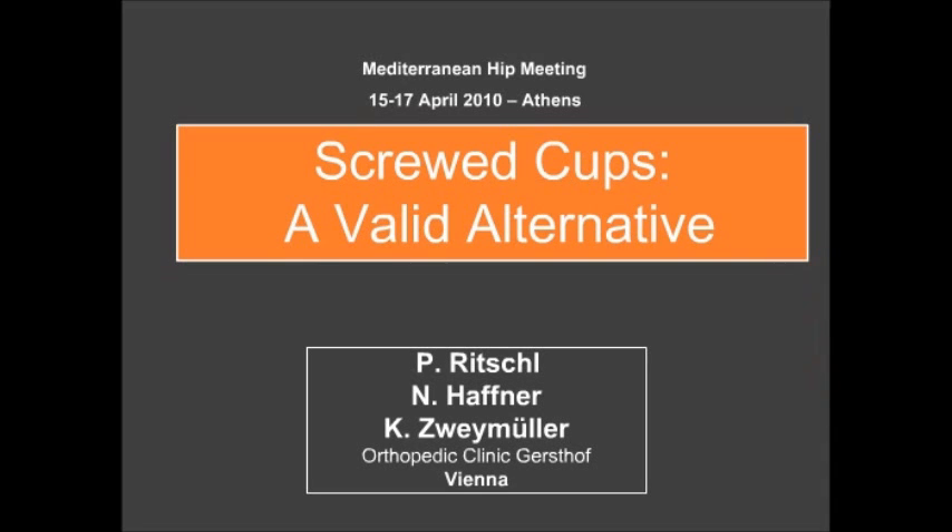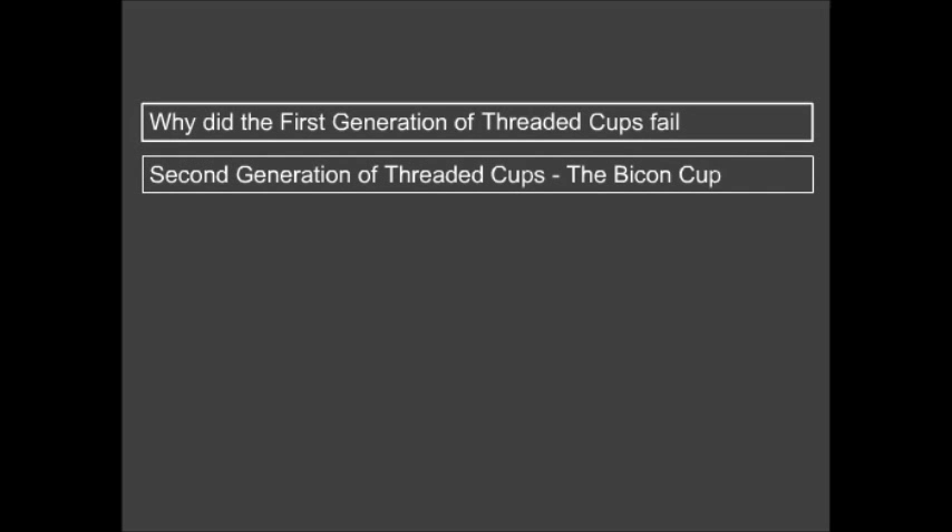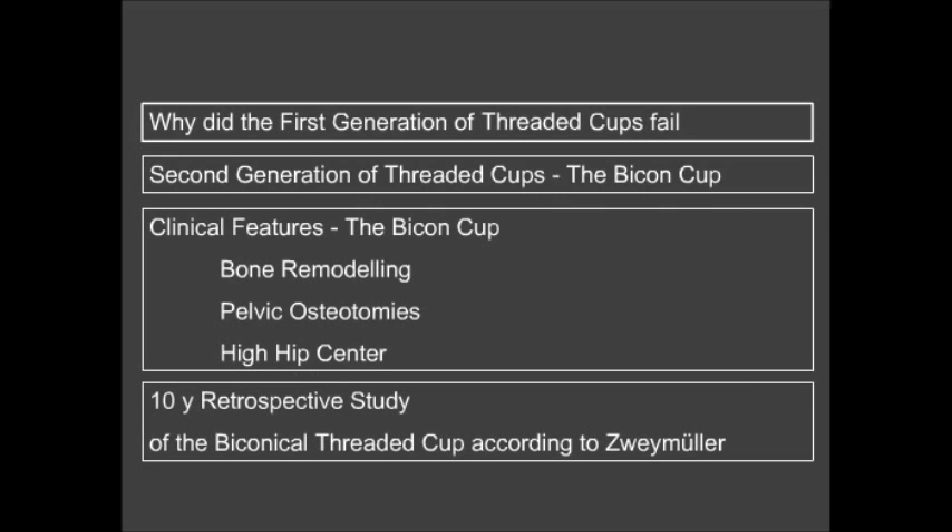I want to present our results of screwed caps and what's going on with them. The topics are: why did the first generation of threaded caps fail, an introduction to the second generation of threaded caps and especially the bicon cup, clinical features of the bicon cup concerning bone remodeling, pelvic osteotomies, and high hip center. Finally, I will present our data from a 10-year retrospective study of the biconical threaded cup.